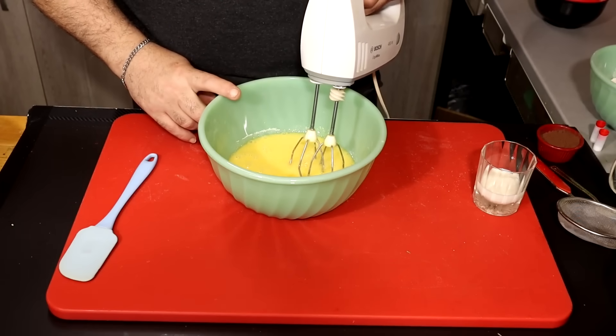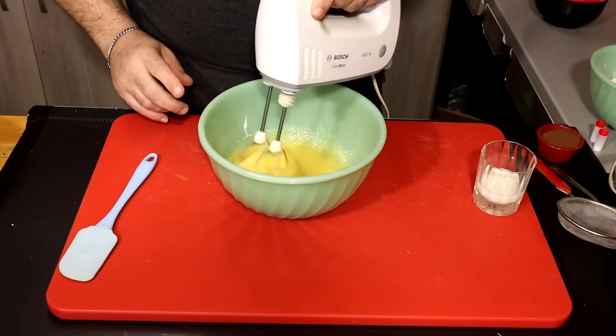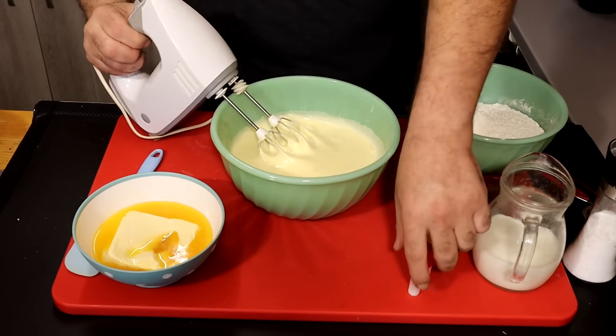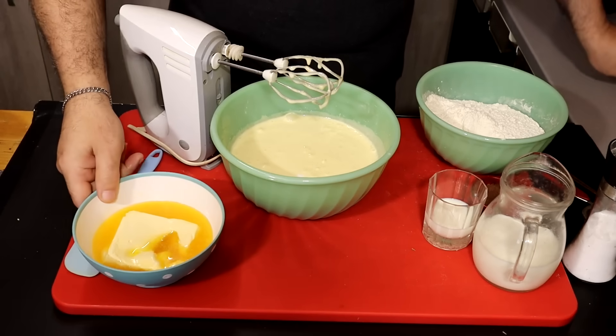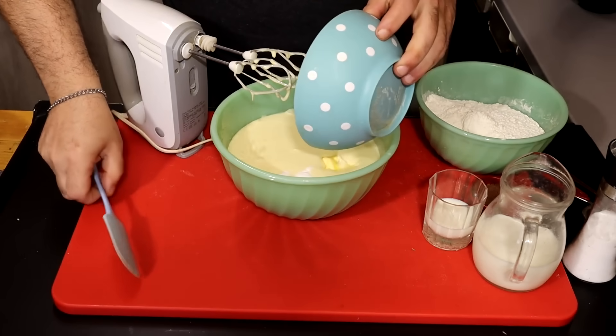We will cut it for at least 4-5 minutes. After 4-5 minutes, we will add 2 vanilla.